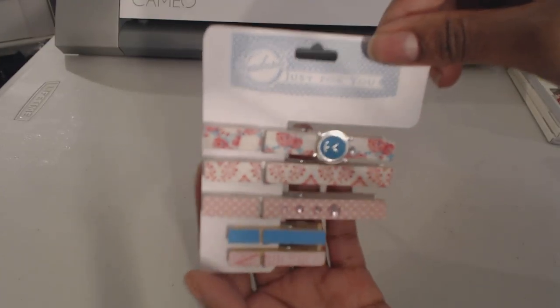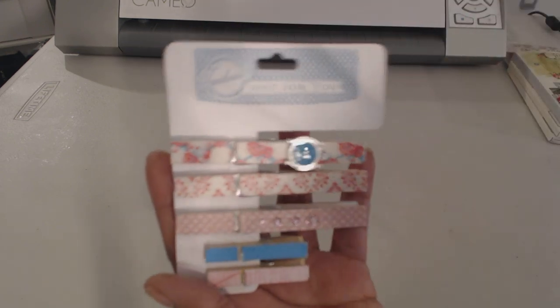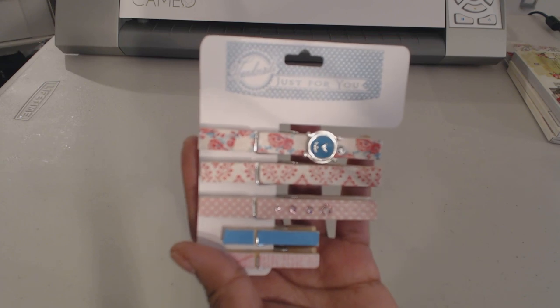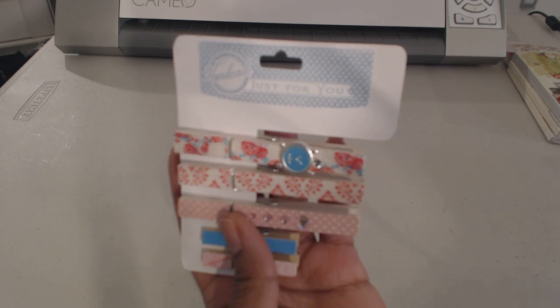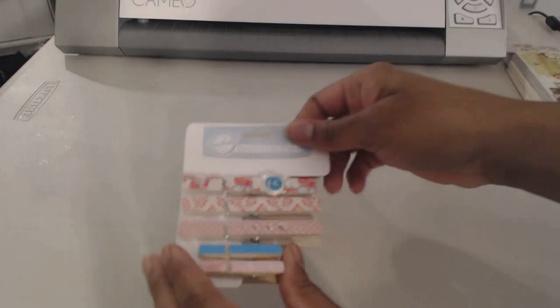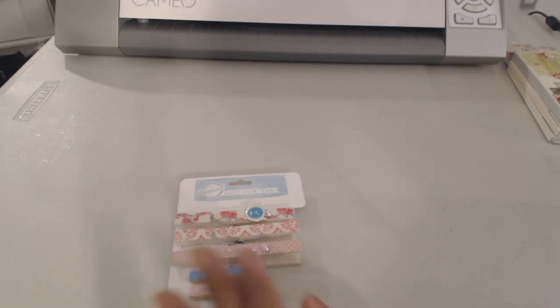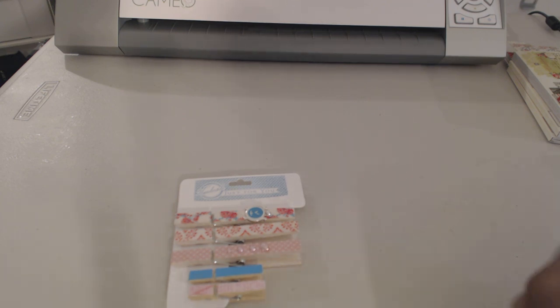The inspiration for this came from Michaels — I saw that they had altered clothespins and I paid attention to how they had it packaged and thought it looked easy enough. My original intention was to use a die that I had picked up last month from Paper Trey Ink, which is called the Boutique Accessories Card Die.